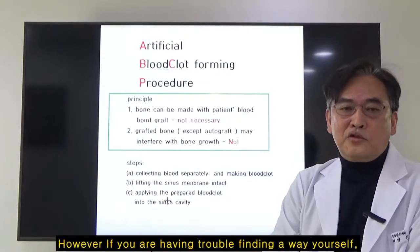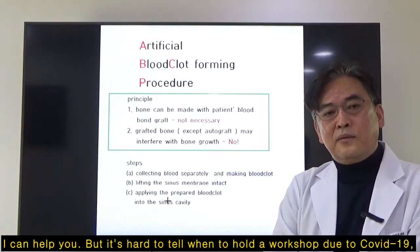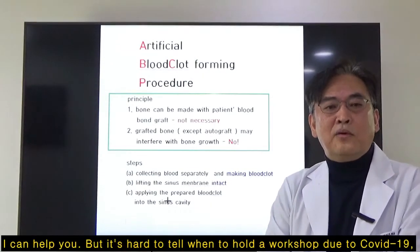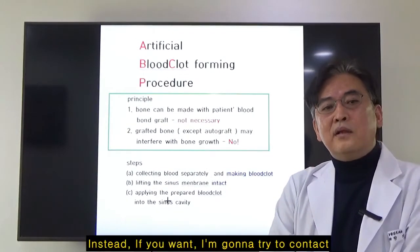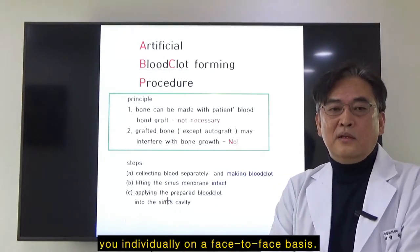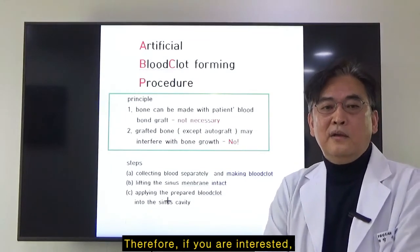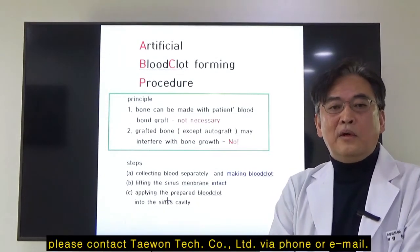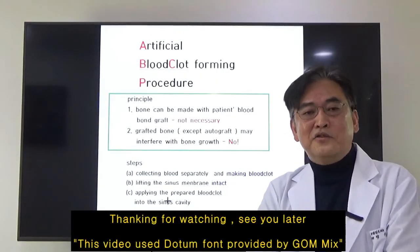If you are having trouble finding a way yourself, I can help you. But it's hard to tell when to hold a workshop due to COVID-19. Instead, I'm going to try to contact you individually. So if you want, please contact TaonTech company via phone or email. Thanks for watching and see you later.